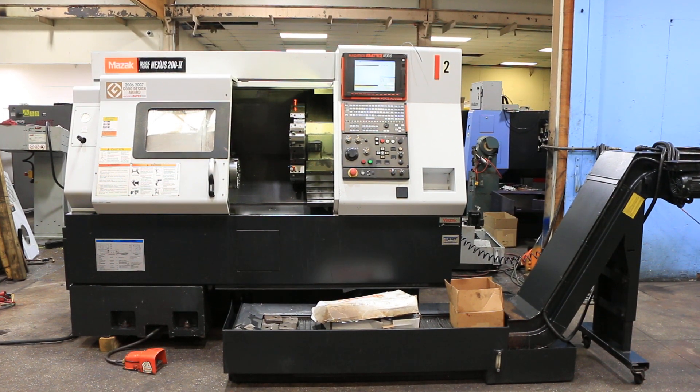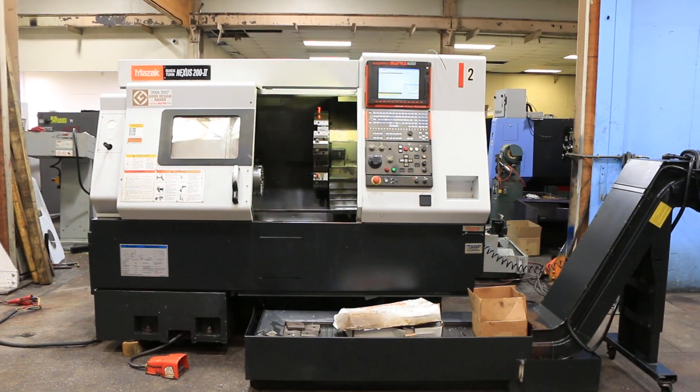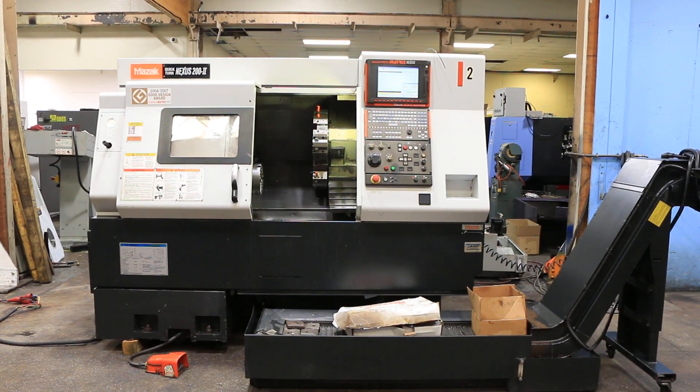Today we have a 2008 Mazak Quickturn Nexus 200 Mark II. The machine has a Matrix Nexus control. You can see the hours on the screen — it's got about 7,600 total cut hours. It's got an 8-inch 3-jaw Kitagawa chuck, tailstock, and a Mayfran chip conveyor.